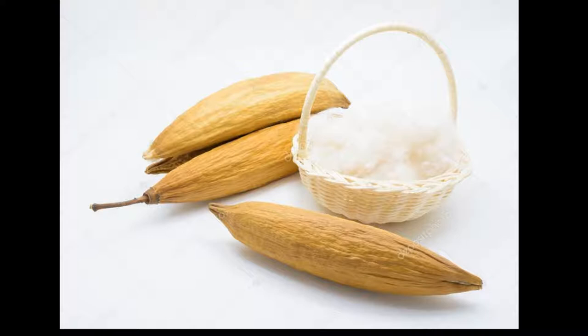Here we are going to see what it is, what it does, its varieties, and its medicinal qualities.